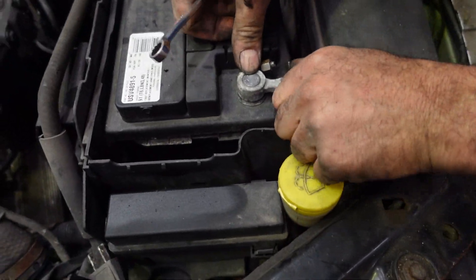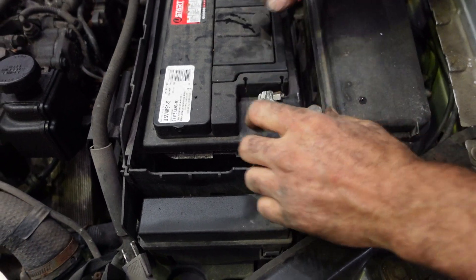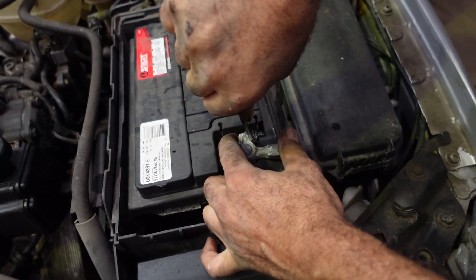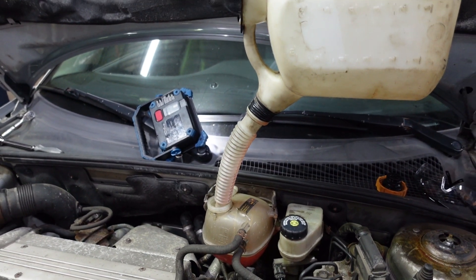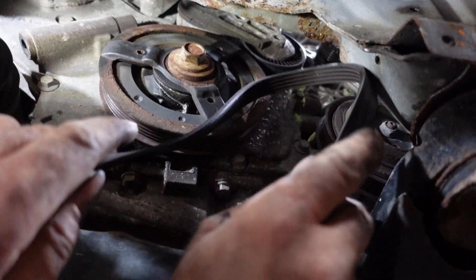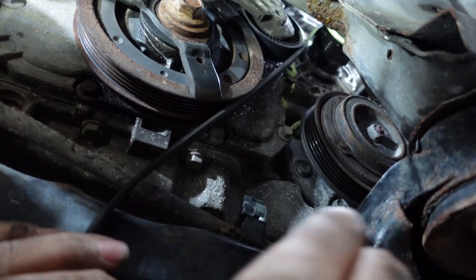Put back the battery cable and tighten the post. We are going to put back the belt in place. First I am going to put it at the alternator, and then the AC — the AC pulley.